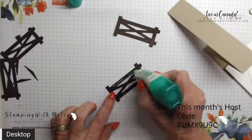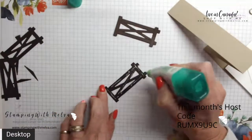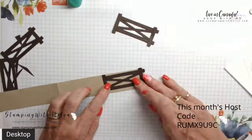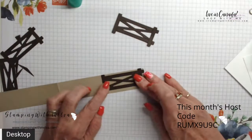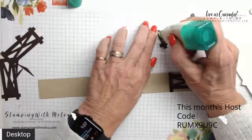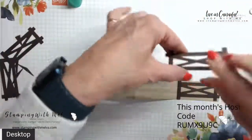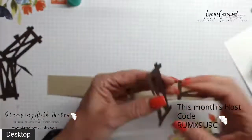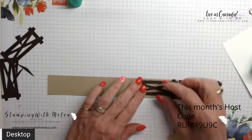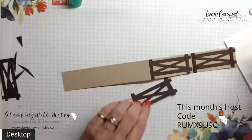I'm going to use the multipurpose adhesive glue on this anyway because it just works better. You want to be a little careful — you don't want a ton of glue, otherwise you get it all over. Try to use just a little bit. These pieces are the perfect size to fit on these folds. I cut four — one for each of the two and three quarter inch flaps, and then two for the longer flap.